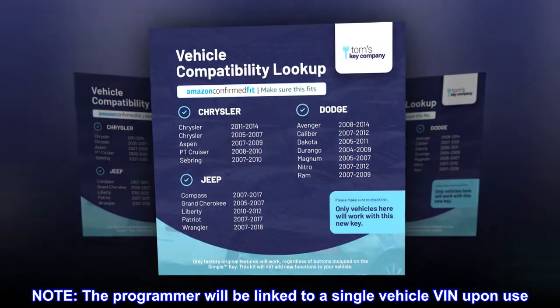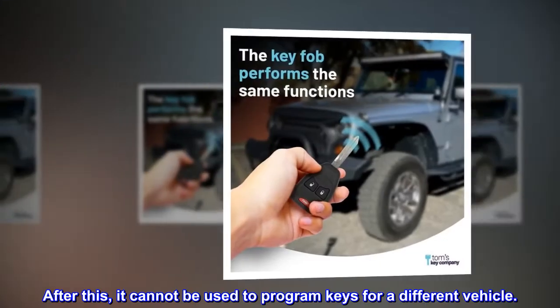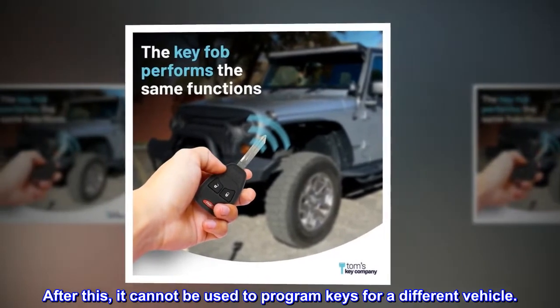Note: the programmer will be linked to a single vehicle VIN upon use. After this, it cannot be used to program keys for a different vehicle.